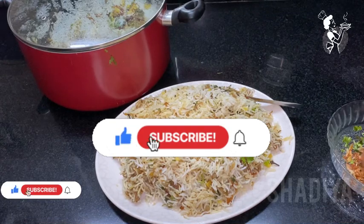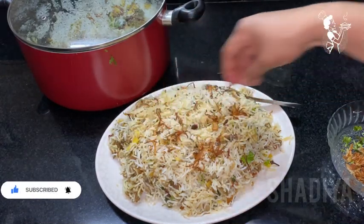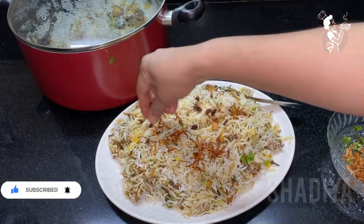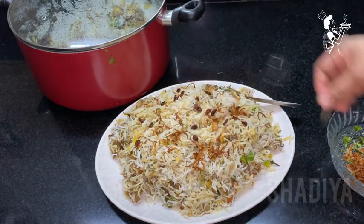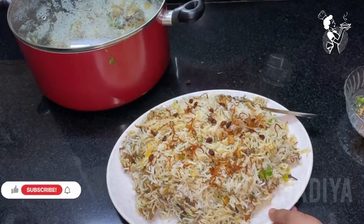Hi friends, Assalamualaikum. I am coming to the recipe for the best biryani. We will be ready to taste and easy to eat.